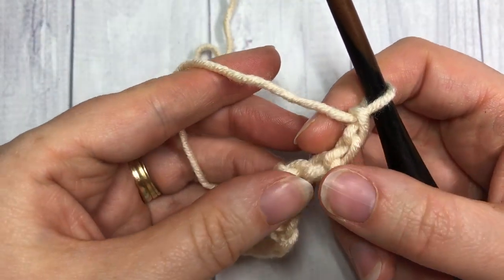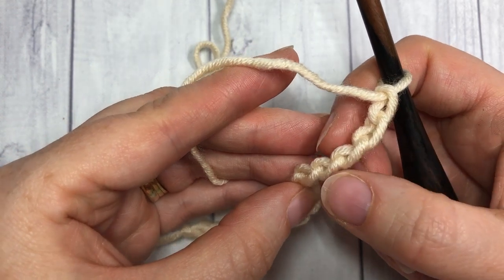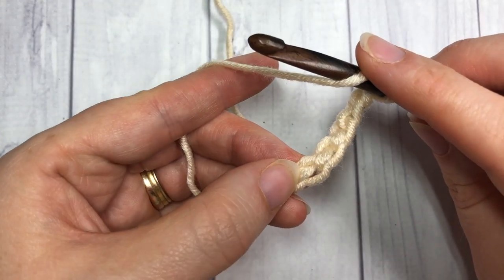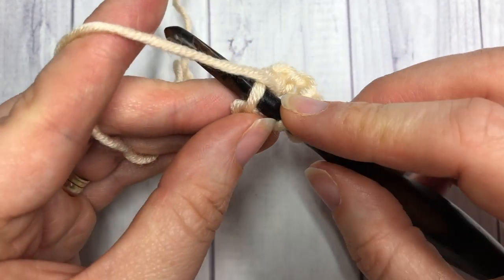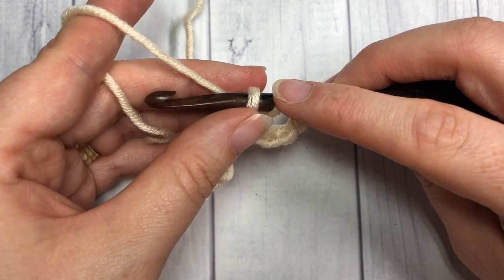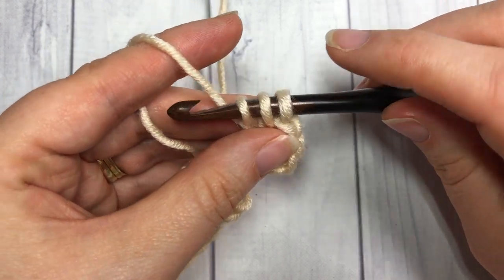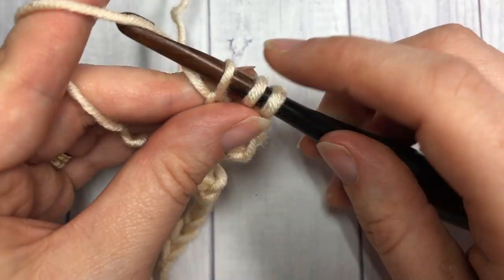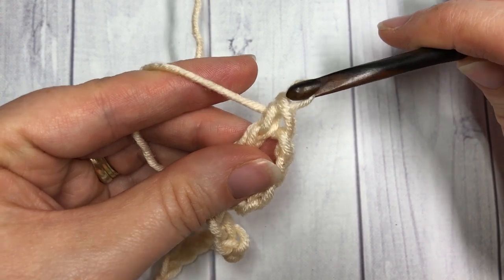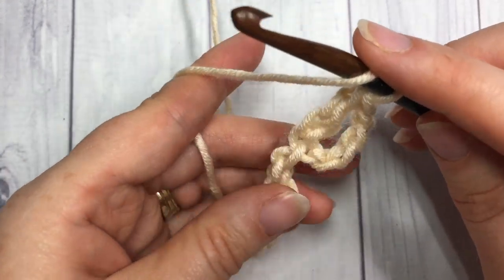For our stitch today, we're going to start by working our first one into the fifth chain from your hook — count in one, two, three, four, and then five. Into that fifth chain, yarn over and insert your hook, then yarn over and draw up a loop. You'll have three loops on your hook. Now yarn over and pull that yarn through one loop on your hook. You'll have three left — yarn over, pull through two loops, yarn over, and pull through two more. That's your first extended double crochet stitch.